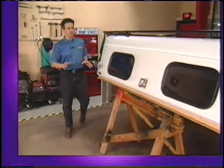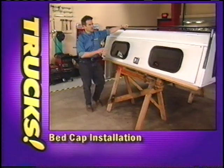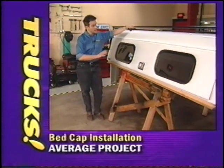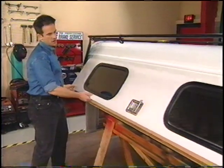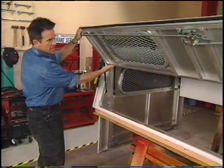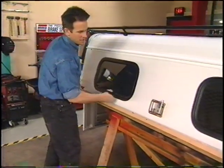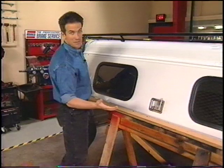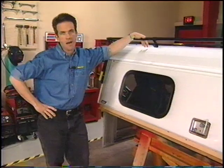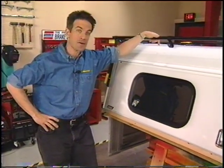First up is this cap from ARE. This is their deluxe commercial unit that features an all-aluminum construction and already came painted to match our Ford. It also has weather-sealed doors and gas props, heavy-duty hinges, and automotive-style locks to protect your valuables. These are available with a whole bunch of different options, which we'll point out during the installation.